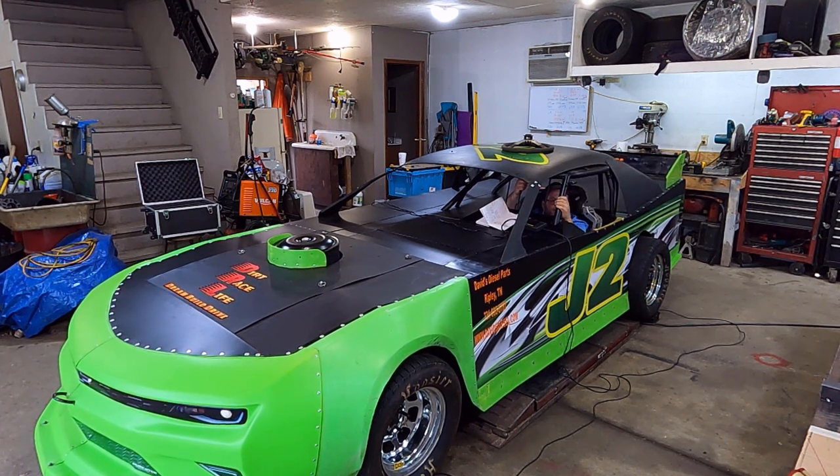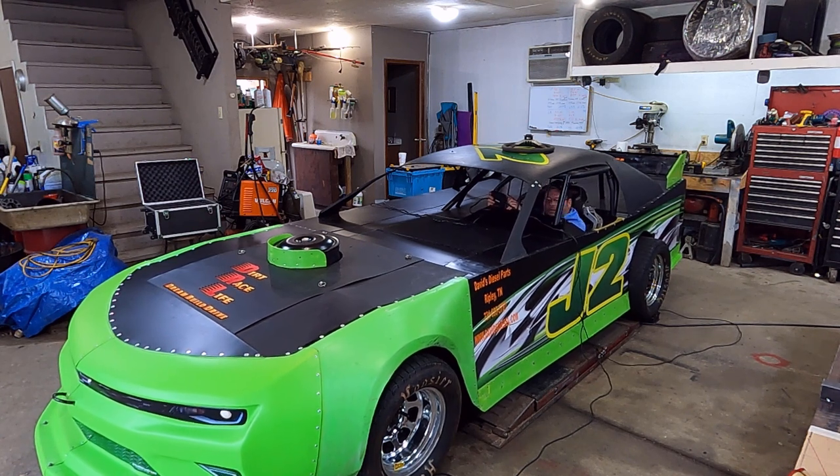Y'all didn't think I could fit in there, did you? I can get out the passenger side too. Don't build a car you cannot get out the passenger side — we call that a death trap. Don't build a death trap.